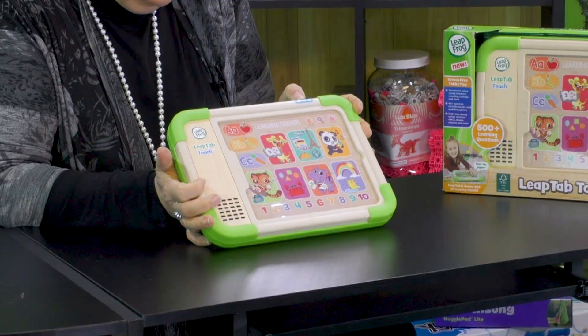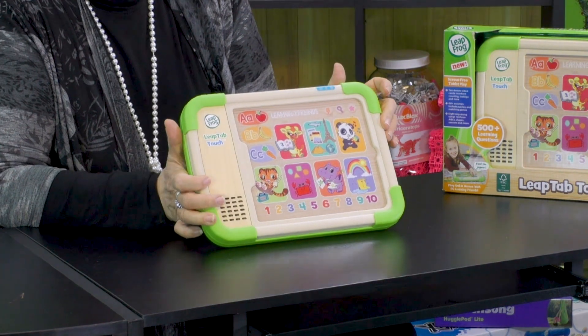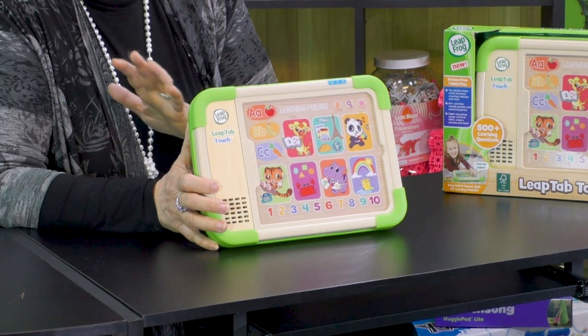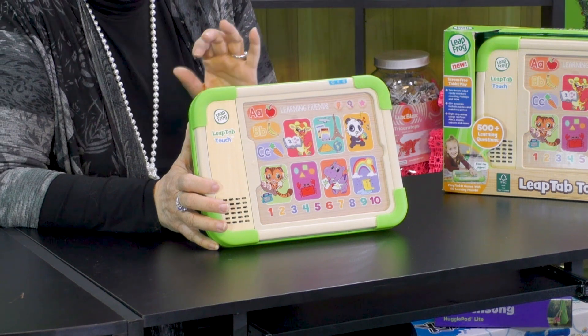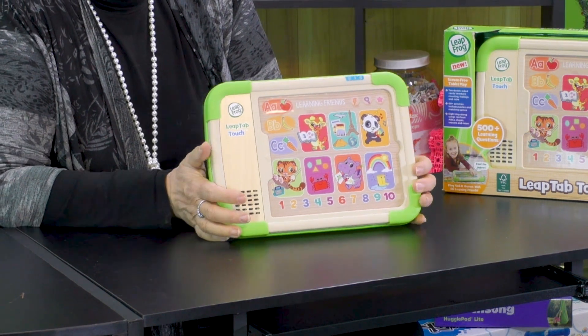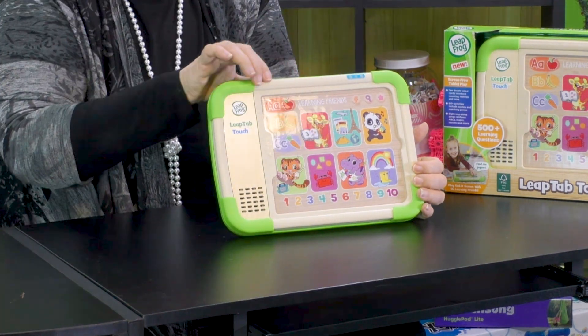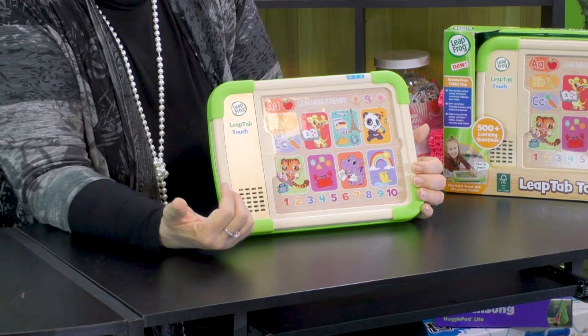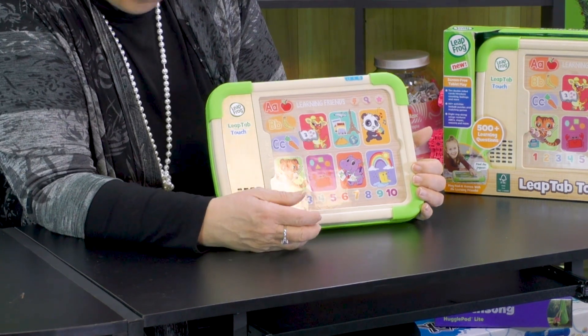I'm going to turn it on. One of the things that I love about a LeapFrog toy is that I have the ability to put it on a volume setting that is not shocking. I can put it on loud, but I can put it on soft. And immediately it's starting to interact with the child. Notice that it's got a real wood tone to it — it feels real old school, but it's got all the bells and whistles of a modern toy.